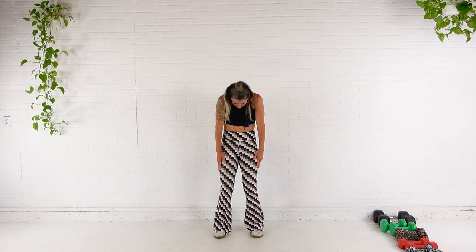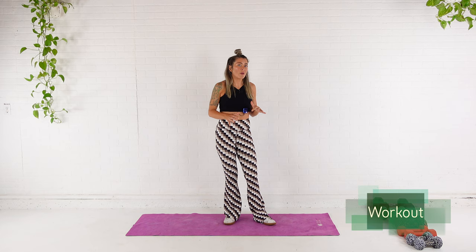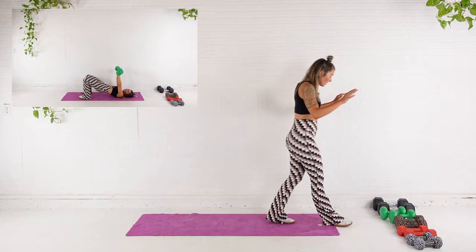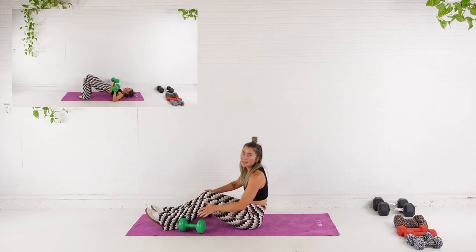Shoulders back and down, chest nice and proud. We are ready to work out. We are starting super basic with just a chest press, and then we come up for a wider row. It's literally the same movement — one is pushing and then the other is pulling. I'm going to use my 20 pounds. So we are doing these opposing muscle groups here for this superset.